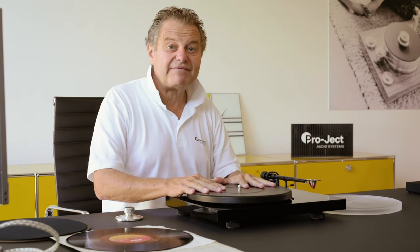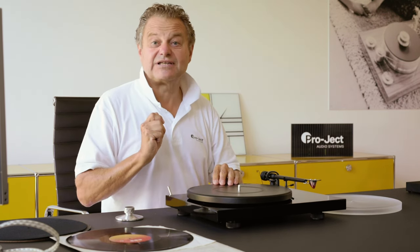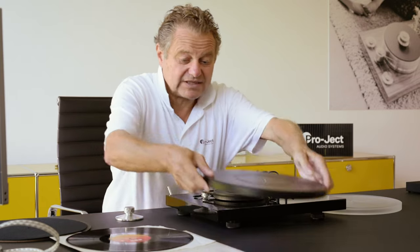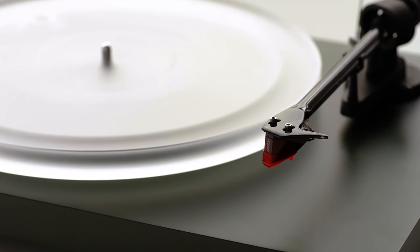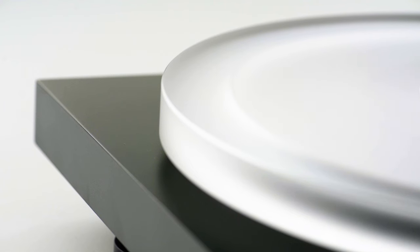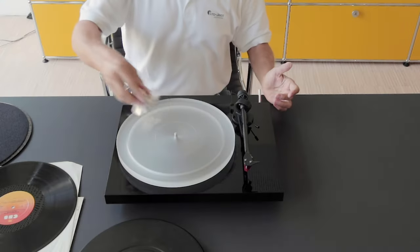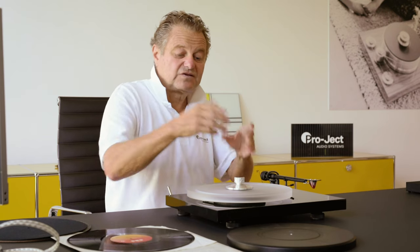Our platter is very good because it's very heavy — much heavier than usual in this price range. However, it's made of metal, and metal, if you have no alternative high-mass option, can resonate a little bit. To take it one step further, you can use our acrylic platter, which is absolutely resonance-free. And again, use the Clamp It to make the perfect connection to the platter.